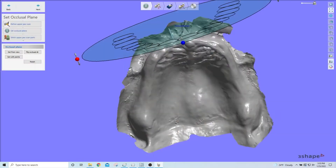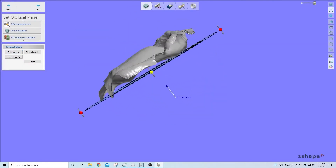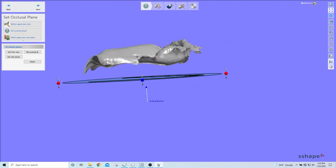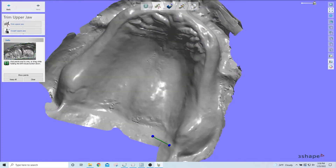The best way to understand the differences between traditional dentures and digital dentures is to analyze them side by side. First and foremost, you're going to need a good impression — that part hasn't changed in nearly a century, although the method by which you get that impression may have. Our current recommendation to our clients is that they submit a physical traditional impression.